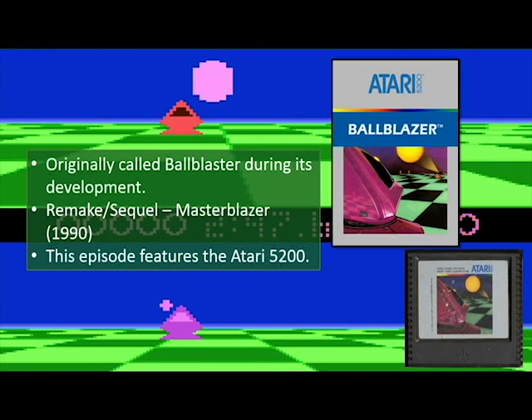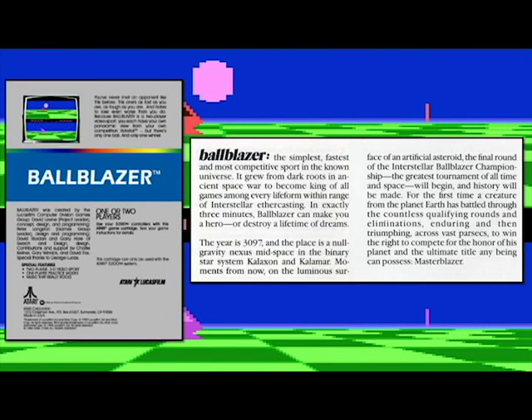This particular episode is going to feature the Atari 5200 version. So let's go ahead and read what Ball Blazer is about. It's the simplest, fastest, and most competitive sport in the known universe. It grew from dark roots in an ancient space war to become king of all games among every life form within range of interstellar ethercasting. In exactly three minutes, Ball Blazer can make you a hero or destroy a lifetime of dreams.